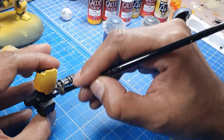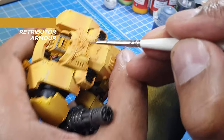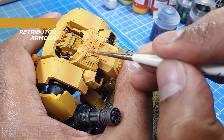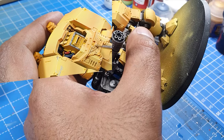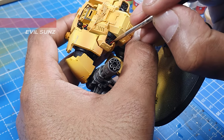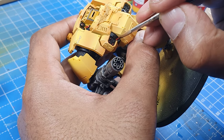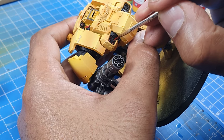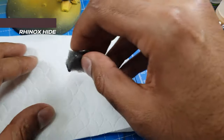Moving on to the Imperial badge, we'll just give it a base coat of gold and then a wash of Nuln Oil. The mini missiles on the dreadnought will just be base coated black with red paint applied — block colors, keeping this very simple with block red colors.